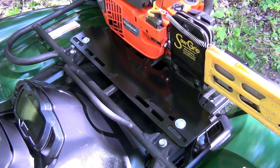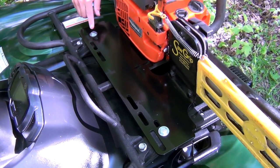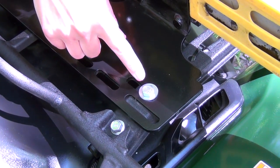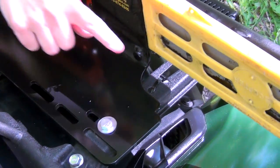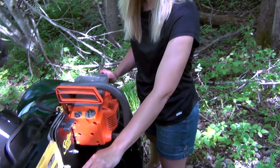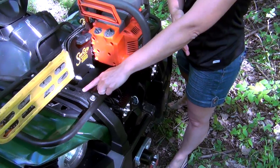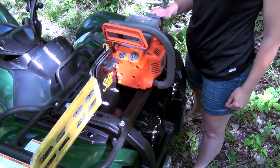It appears to be a really well-made product, really easy to mount — just two bolts. On the Grizzly there are three potential mounting spots: here, here, and right in the front. If you don't want to lose any rack space, use this mounting hole right here. That way the saw will sort of hang out in front of the quad and the whole rack is available for you to use.